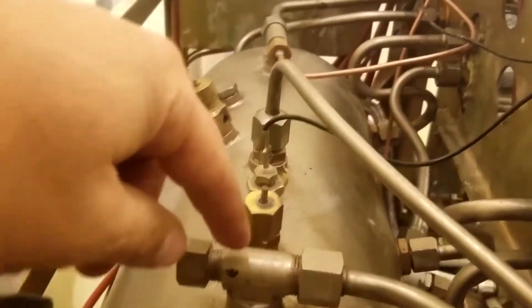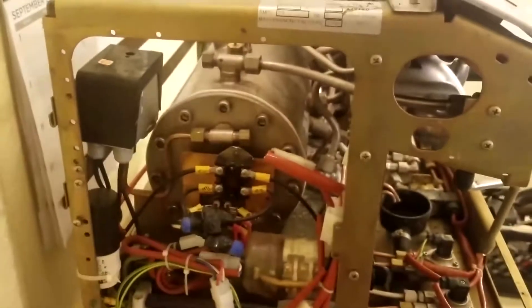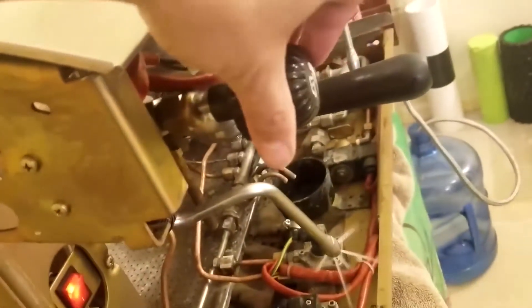Here we have a top view of the boiler. My side panels and top panels are off. This first one just goes to the steam wand — that's all that one does. It goes over here, branches out to the steam wand, and provides steam to the steam wand. Steam, of course, is on top.